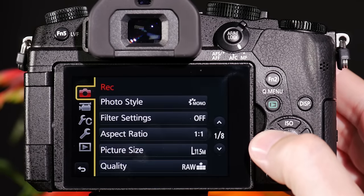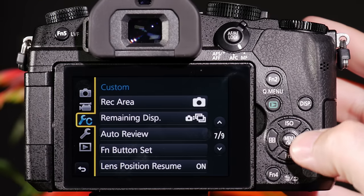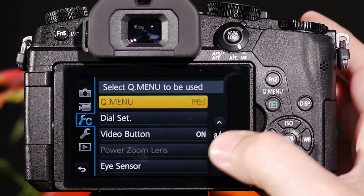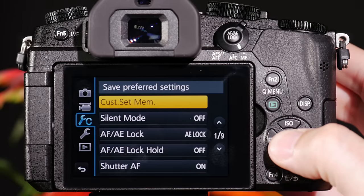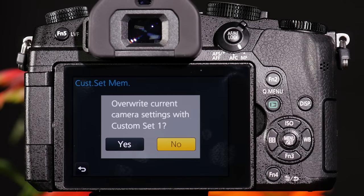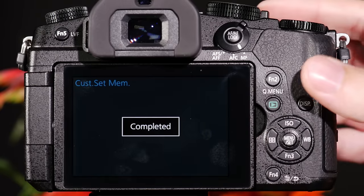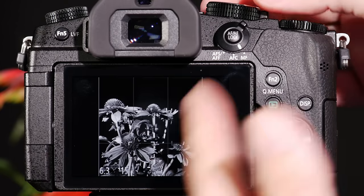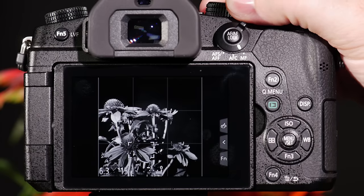The way I'll store this is I go to the custom wrench menu. From here, I go to page one and at the very top there's custom set menu. We're going to program this one as C1. What it's asking me is, do you want to override what was originally programmed there? And yes, I absolutely want to override that. So now this C1 is set up for black and white and a 1 to 1 aspect ratio.